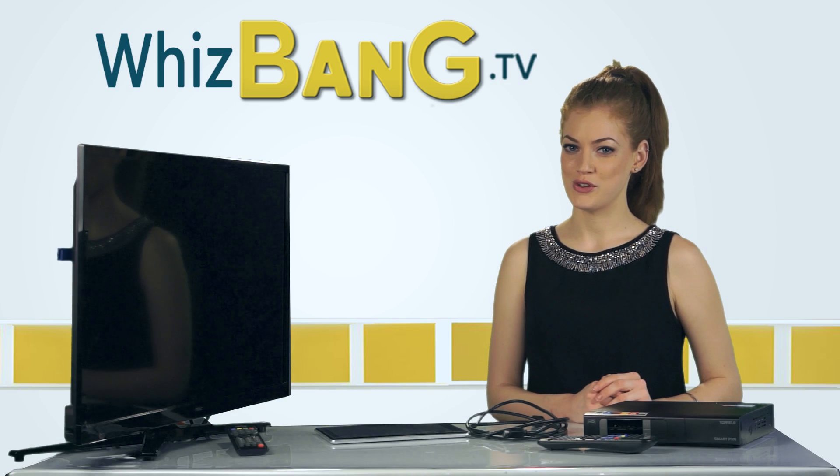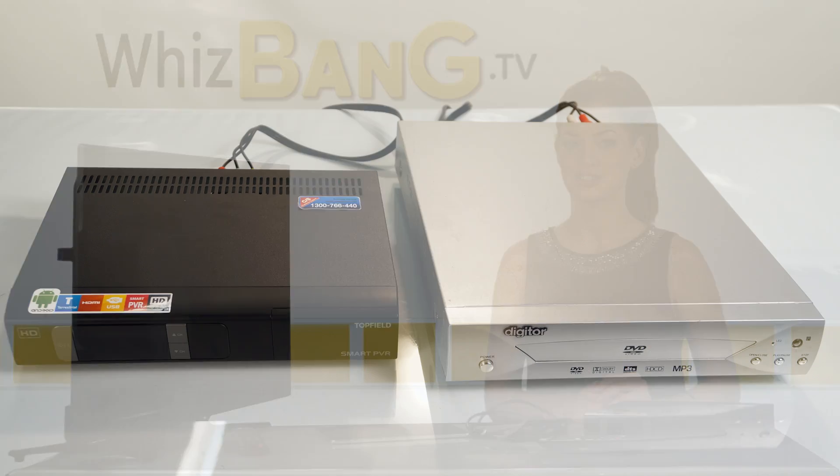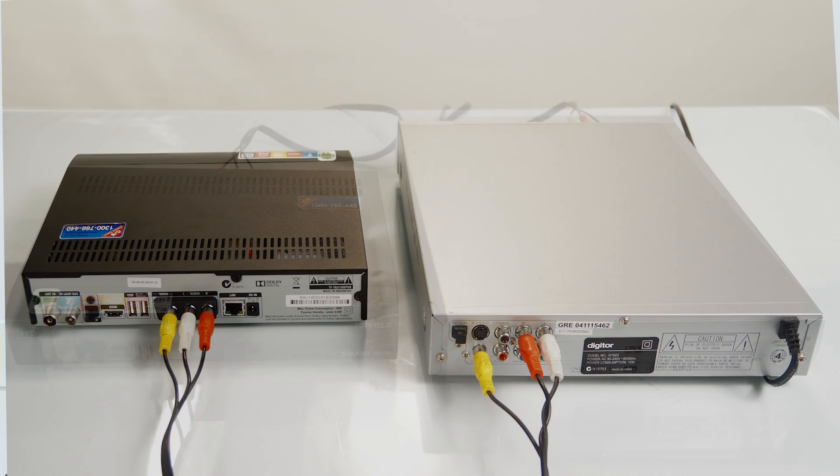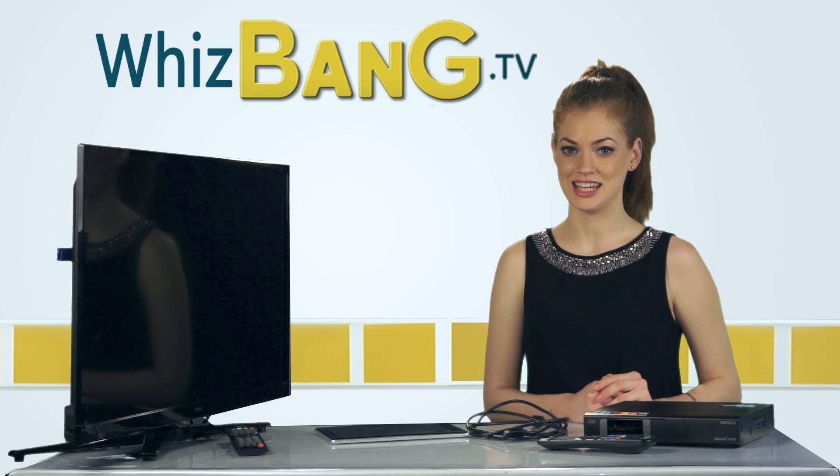The digital receiver can also view or record video from an external device such as a DVD player through the connectors. Connect it up using the composite cables as we did with the TV.